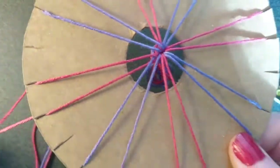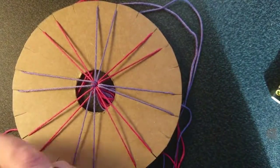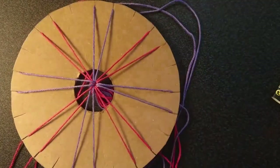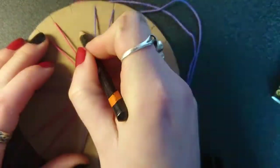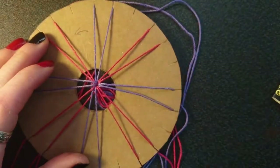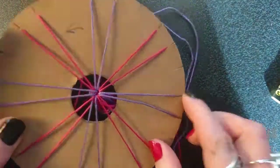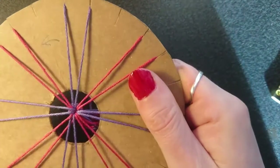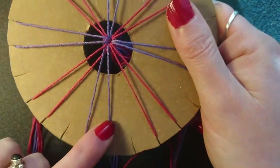The threads will dangle down like this, but I'm not going to use bobbins for now. This little arrow is invaluable when you're learning, because it often gets to a point where you can't remember which way you're supposed to turn it. So now we know.